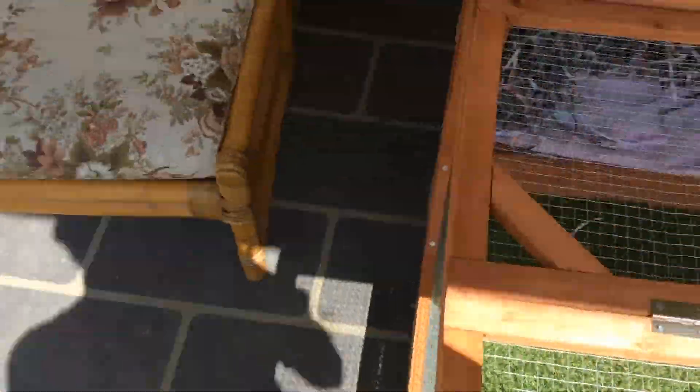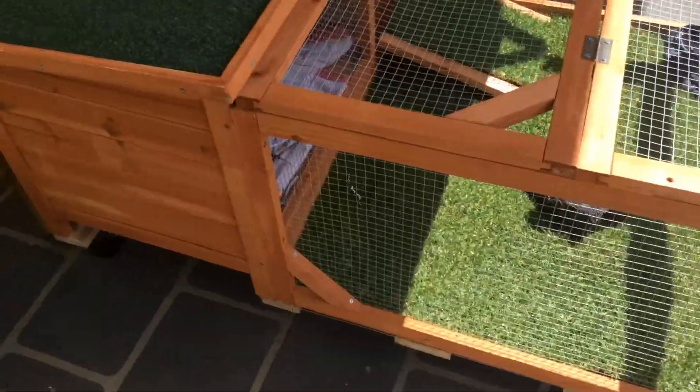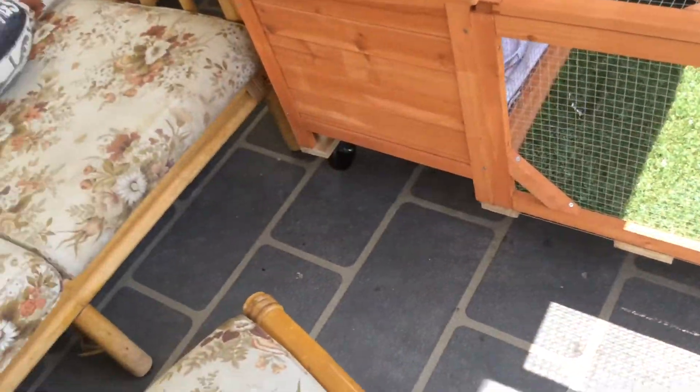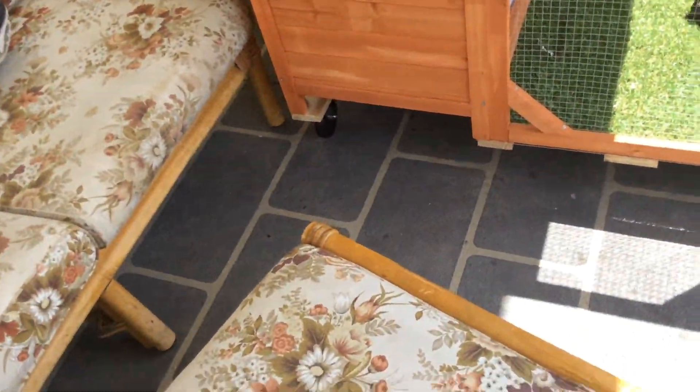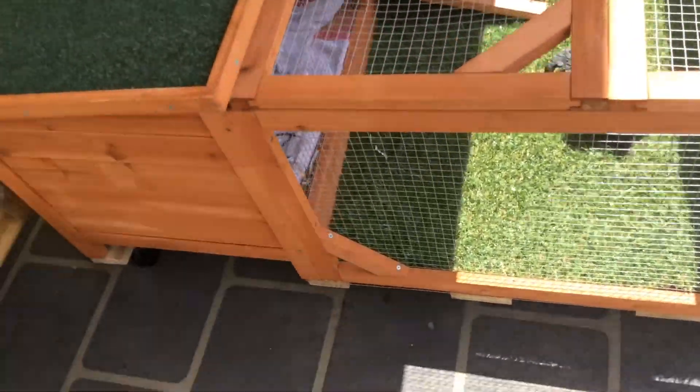So this is it, basically. It's a guinea pig cage to start off with — I'll get into more detail during the video — but it's about three and a half feet long, by three feet, by one to one and a half feet tall.